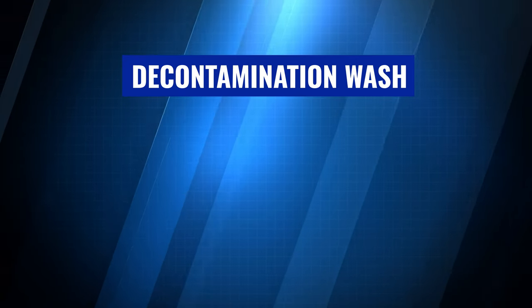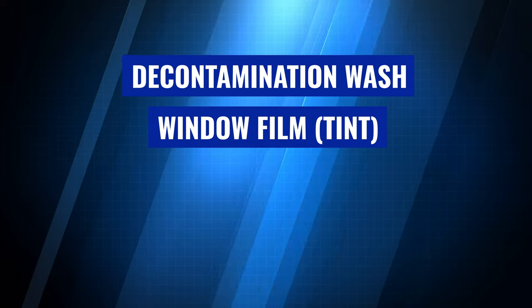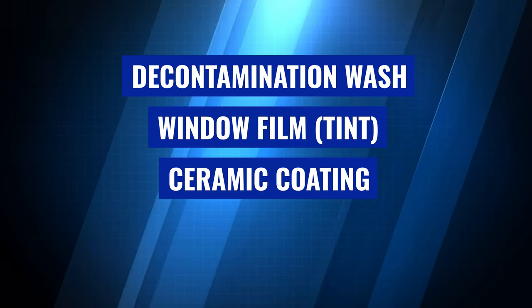The services that we offer here at Elite AutoCare are decontamination hand washes, window tinting and window film, ceramic coating, and paint protection film.